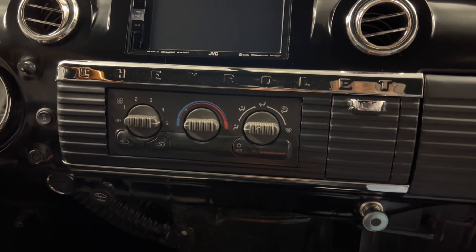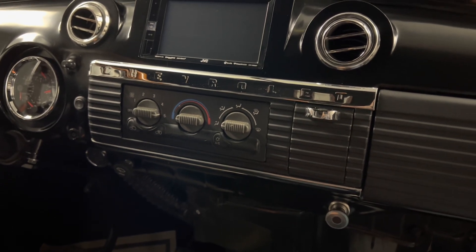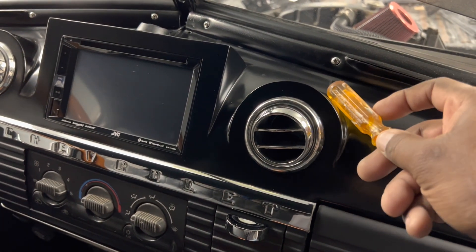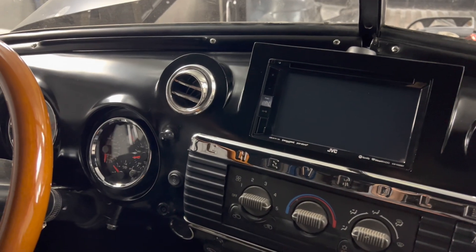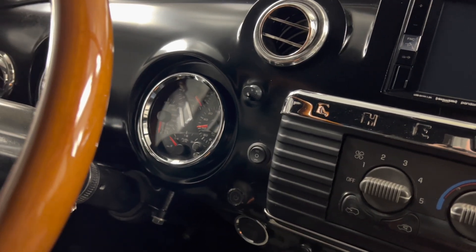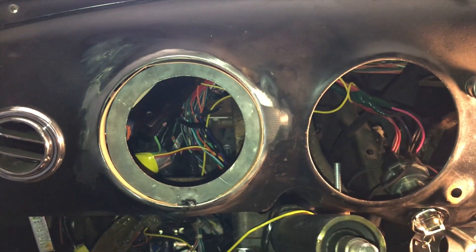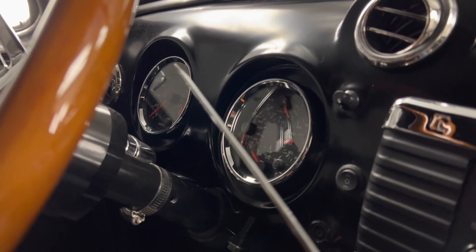It actually looks pretty decent. I can visualize how things are going to look in my head. For the AC discharge vents, I had to fabricate those — they're fabricated out of metal, and so is all of that surrounding work. I fabricated it all at the same time as the gauge pod. I have the gauge pod recessed back, and as you can see on the left gauge, it's recessed back — unlike the factory gauges which are flush. I just fabricated some metal, recessed it back, and did the finished work.